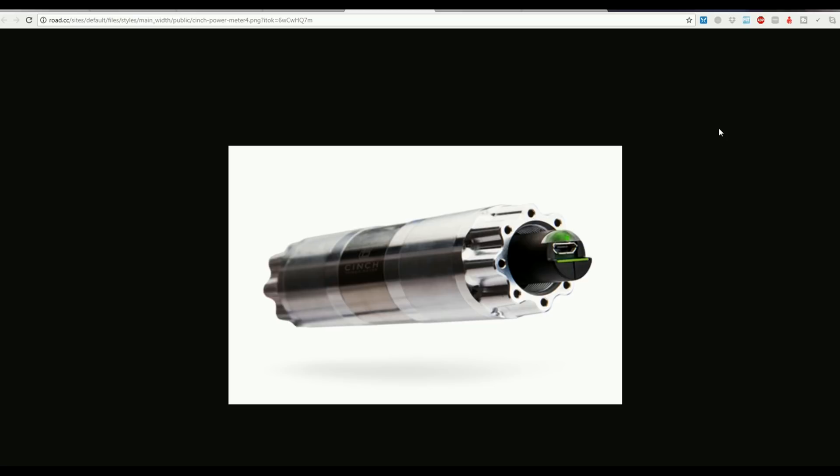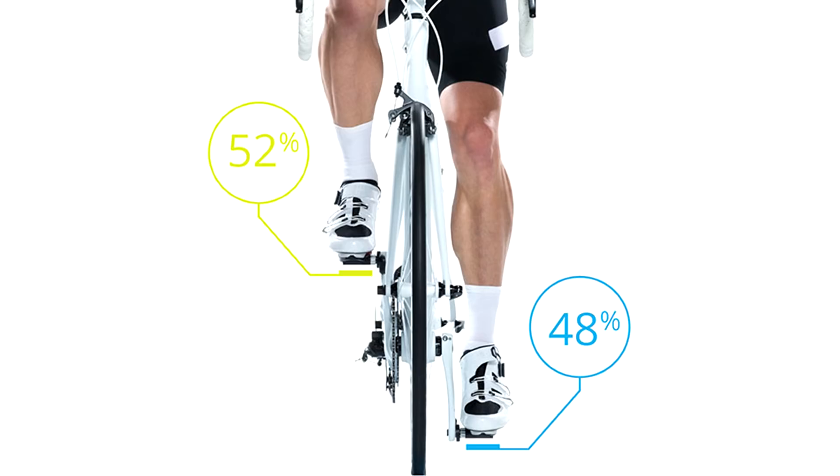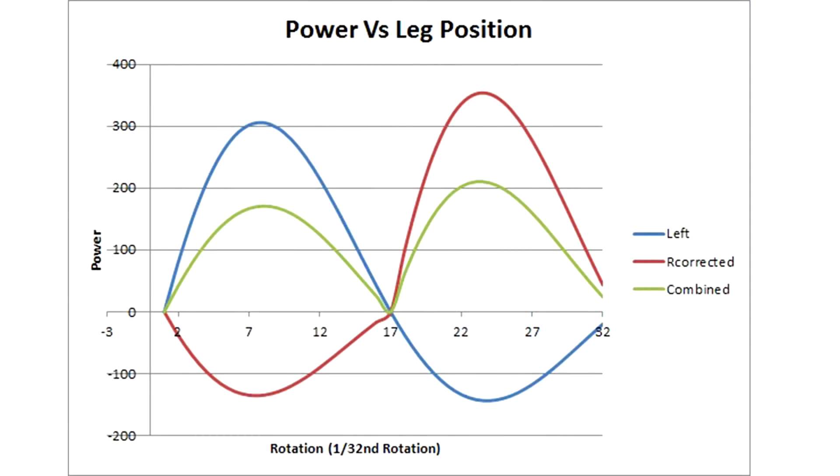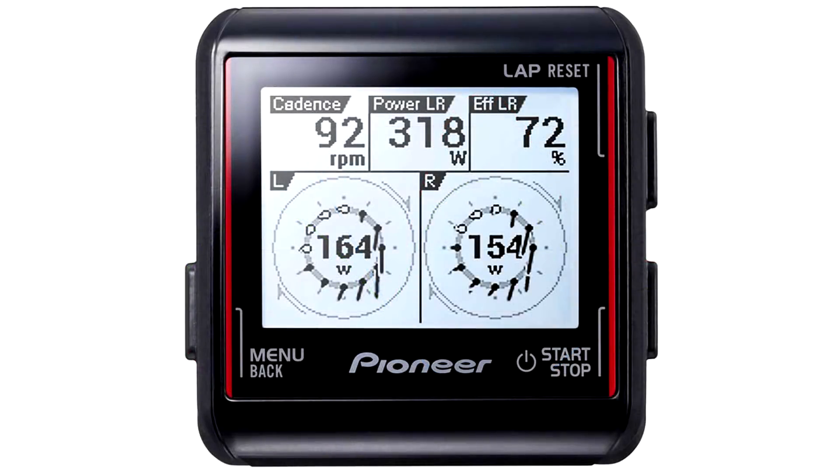Bottom-bracket-based systems are measuring one-sided power pretty accurately. And if you're comparing against yourself over time, your left-right leg imbalance isn't likely to vary a lot, so the guesstimate of total power is likely to be reliable for you.